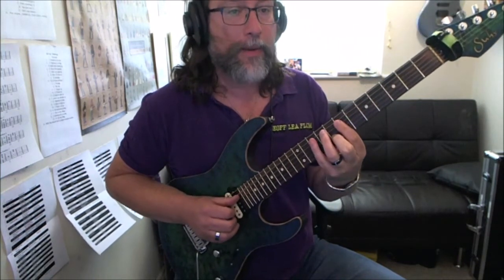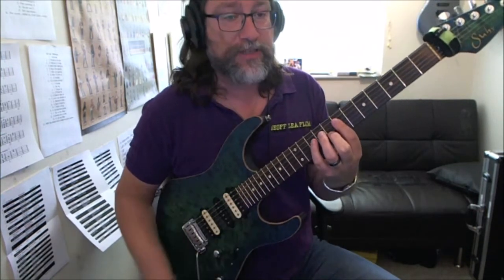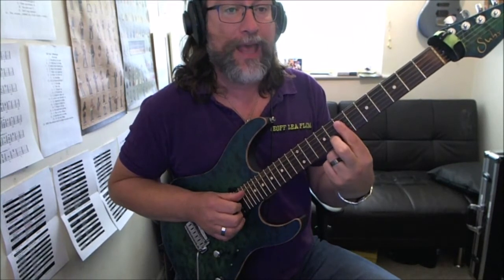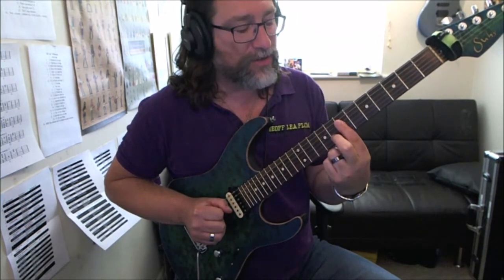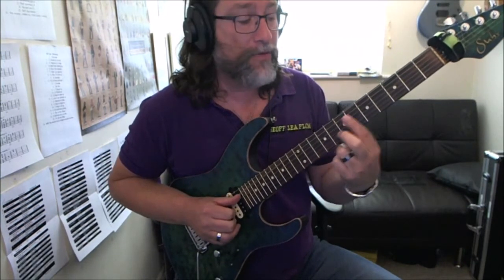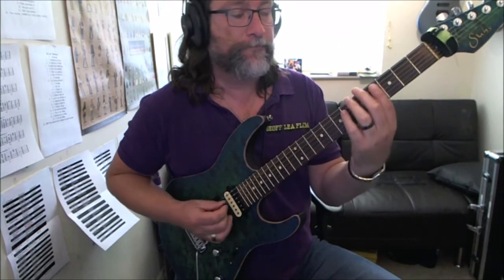Then we come up and go into this chord. I'm laying my 1st finger across the 7th fret on the D, G, and B strings, and putting my 2nd finger on the 8th fret on the B string, giving what kind of looks like a Dsus4 chord — that kind of idea. And I move it back a tone to the 5th and 6th fret, nice and slow.